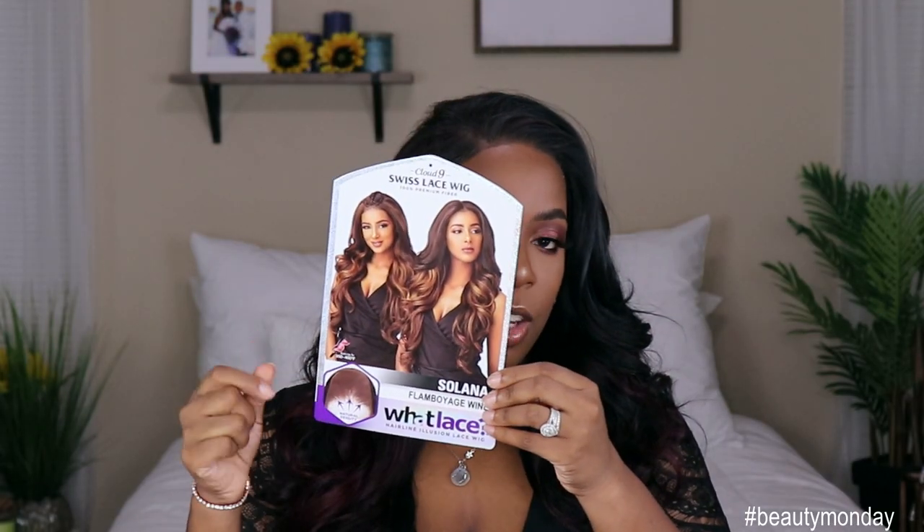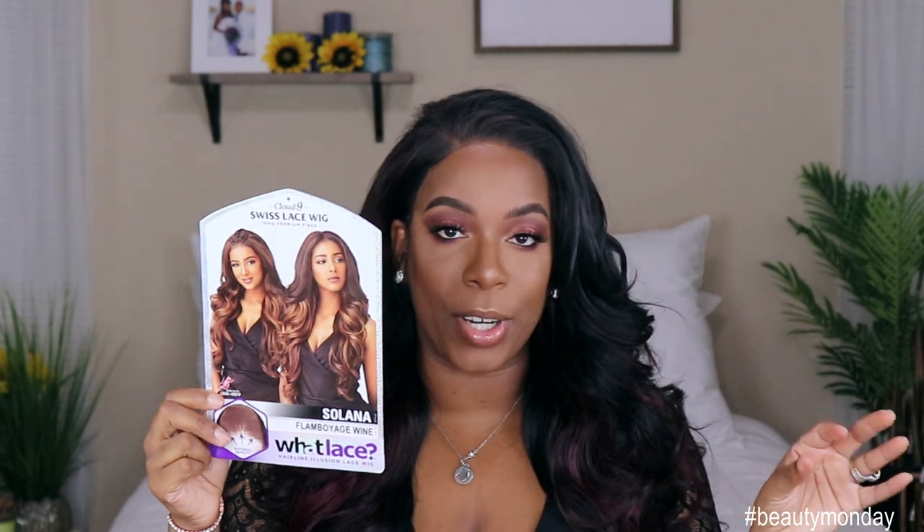This is what her card looks like. I got her in the color Flamboyage Wine. I did want the burgundy wine color — I was kind of hoping this was like a mix of that, but it's not. It's more 1B in 2, like the burgundy wine color. This unit does retail for $48.79, so it is on the high side of the median price point for synthetic wigs.